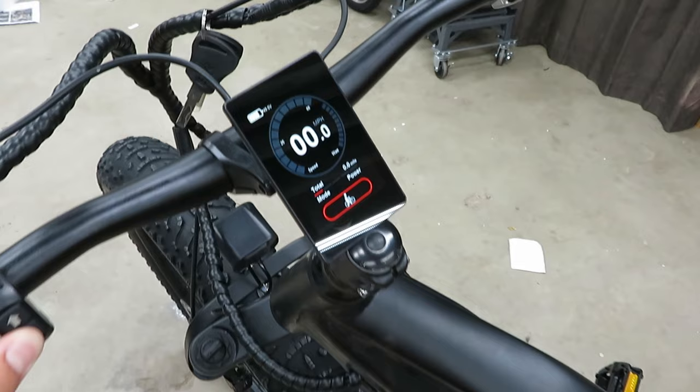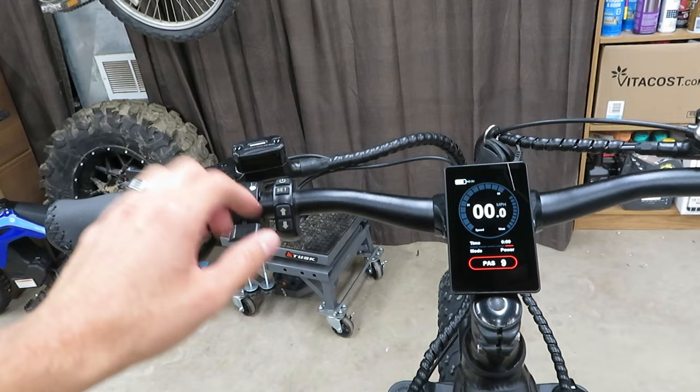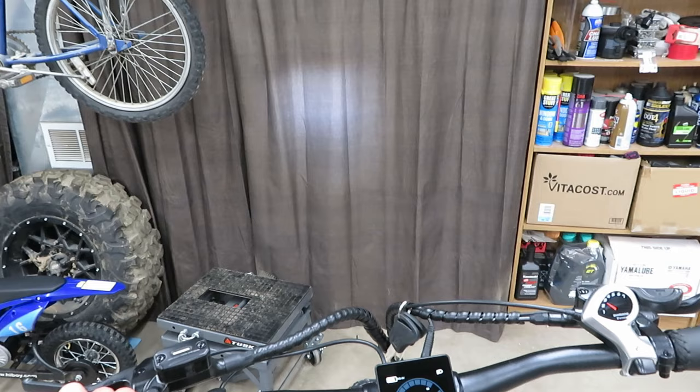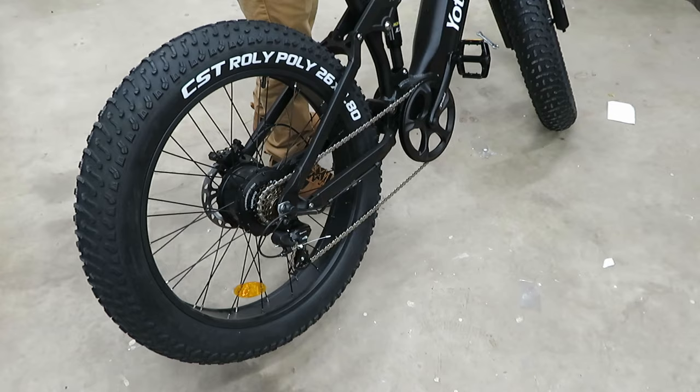Apparently if you hold the minus button down it puts it in walk mode. I don't know if I goofed something up in the settings, but it seems like my thumb throttle is not working. I did figure out that if you press the power button once the headlight comes on — it's a pretty decently bright headlight for the size of it. We'll definitely test that out at night.